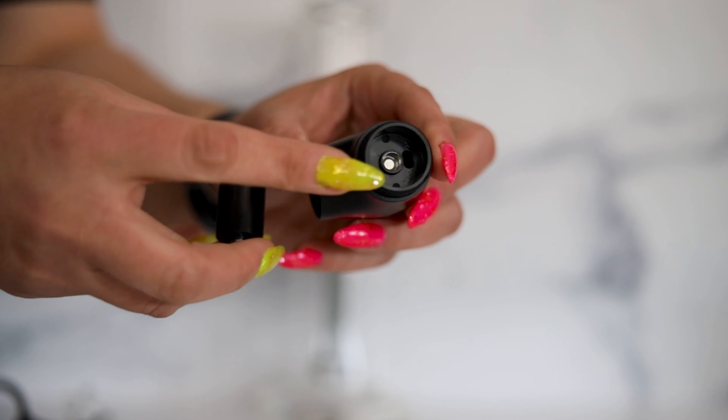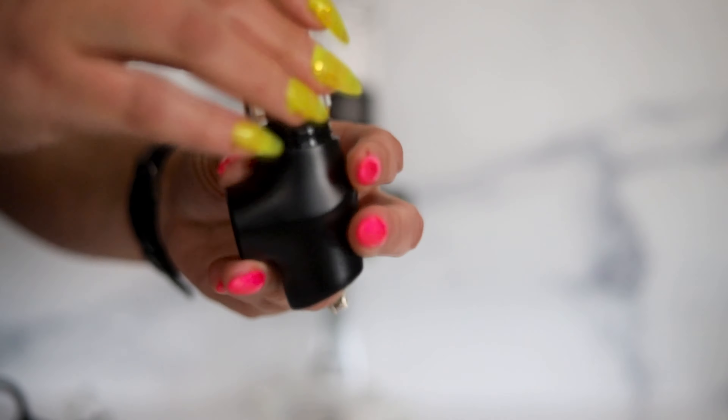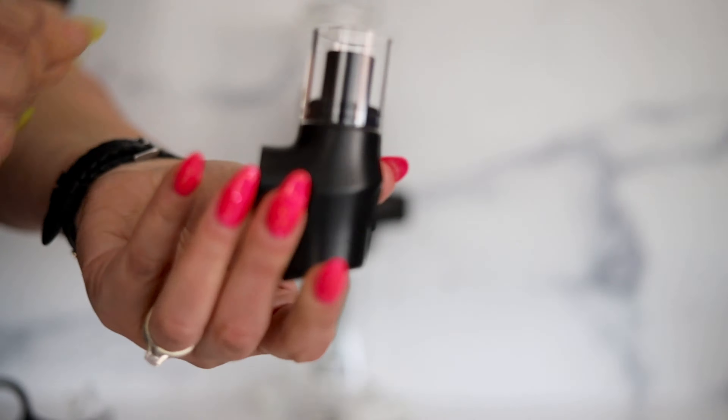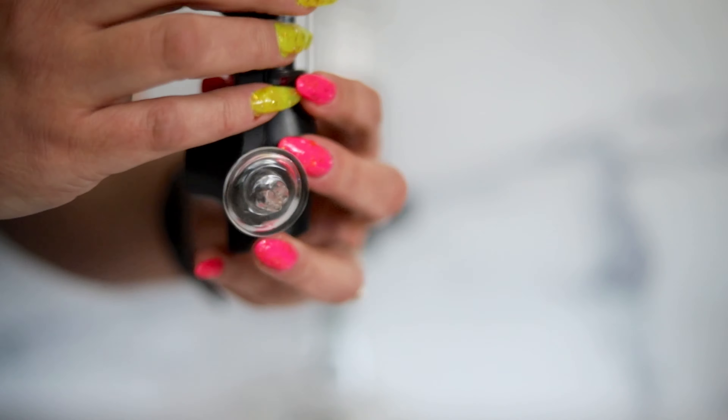We're going to go ahead and screw in the atomizer, and then protect your hands with the glass cylinder because it gets very hot. This unit comes with two turp pearls, but you really only need to use one for your sessions.